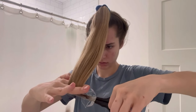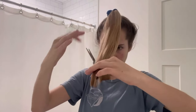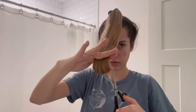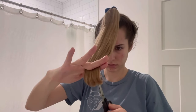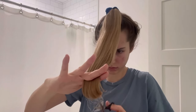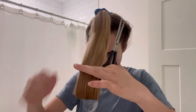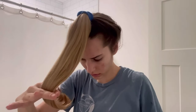All I did was neatly comb my hair up into a high ponytail that rests at the top of my head close to my hairline, and then I'm just cutting straight across with some hair-cutting scissors. I'm then going to be cutting vertically — as you can see, this is just going to be thinning out the ends of the hair to make it a little bit less blunt and choppy. I was super happy with the length at this point.